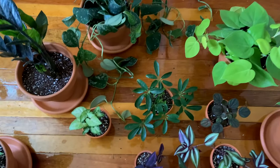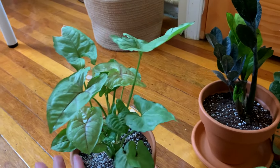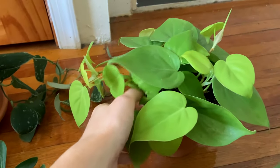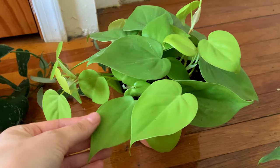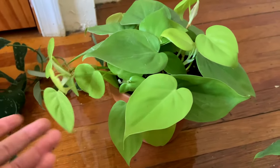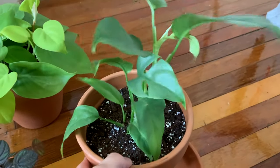Okay, we finally finished all the repotting. Let me show you a little bit of what I did. The berry illusion, the Raven ZZ, and the Scindapsus you already saw. I also threw in another plant because I wasn't a fan of how it was potted in its nursery pot and I'd had it for a decent amount of time — its root system was looking really good.